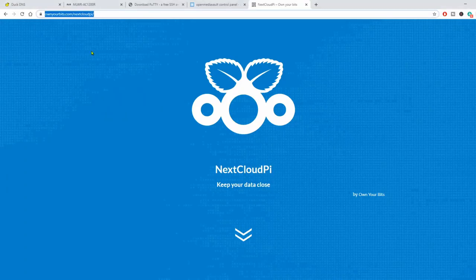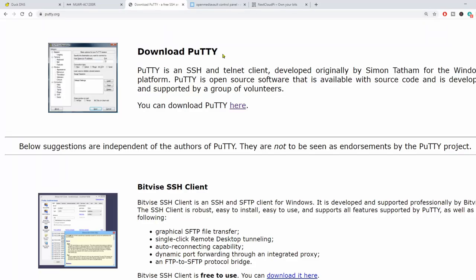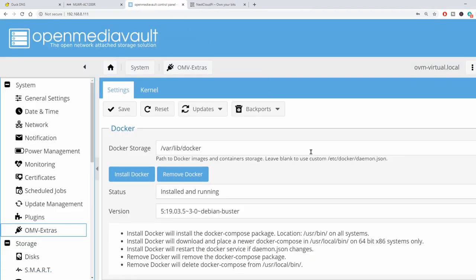First we want to go to Nextcloud Pi — just search for Nextcloud Pi and this will come up. Before we do that, we're going to need a couple things. We have to download Putty and install that — you click here to download that. Next, on OpenMediaVault, we want to go to the OMV Extras and make sure we have Docker installed and running.